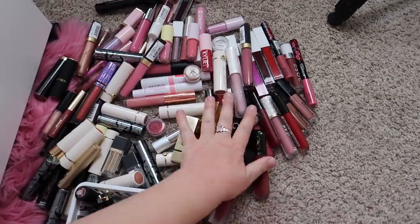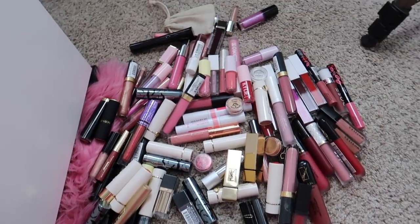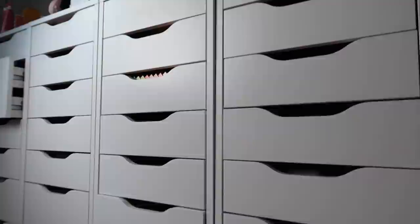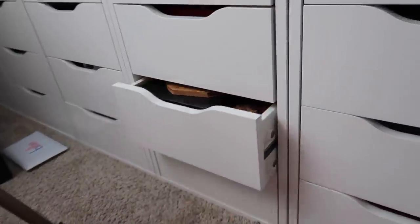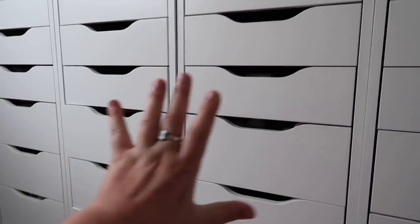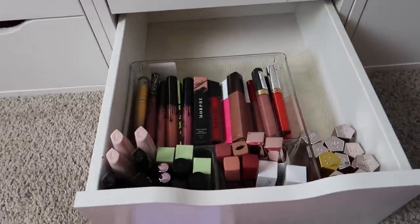Here is my lip gloss drawer, here is my lipstick drawer, and here is my liquid lipstick drawer. Overall, I got rid of all of these lip products plus all of these unopened new ones and I'm super happy with how much we got rid of. I think next I might do my eyeshadow palette drawers — I have this whole entire Alex nine-drawer unit with so many palettes to go through, so that'll be my next video. Then I'll pretty much be done with my makeup drawers, but I do have skincare drawers that need to be gone through as well.